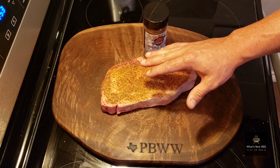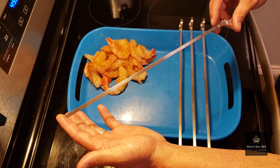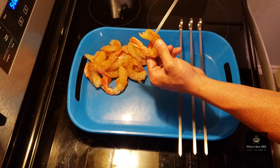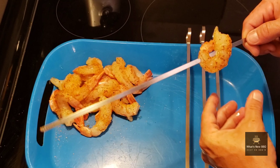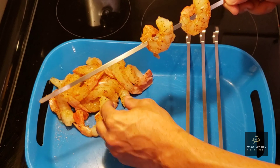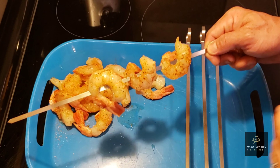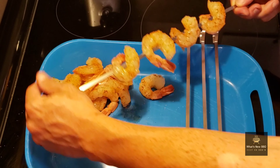Now let's get some skewers put together for our shrimp. I recommend using metal or steel skewers because the wooden ones tend to catch fire. You want to go through the thick part of the back, right close to the tail, and slide it down. I'll leave some space between each shrimp. Look at these shrimp — Six Brothers Beef really does have some awesome stuff. I like to leave the tails on; you can take them off if you want, but it looks better for presentation purposes.